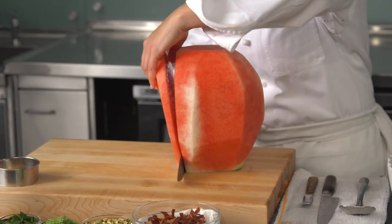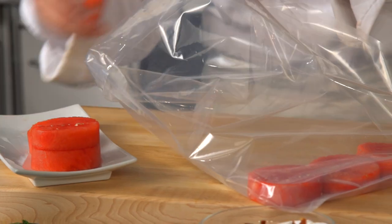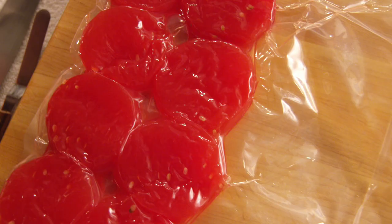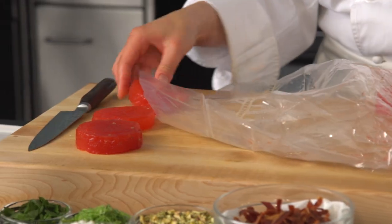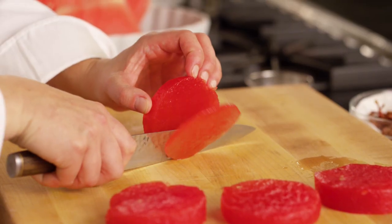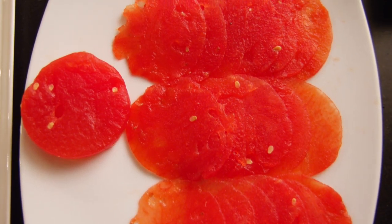First, take a seedless red watermelon, slice it about an inch thick, and cut rounds out of it. Place those rounds into a vacuum sealer bag and vacuum seal it 99% until it's compressed. Take them out of the bag and slice those rounds using either a very sharp thin knife or a mandolin into about four to six slices per round.